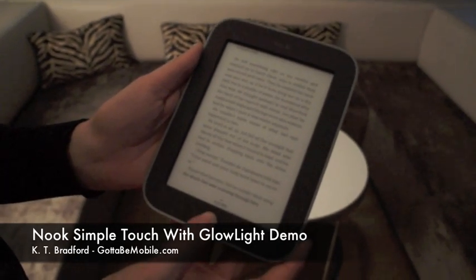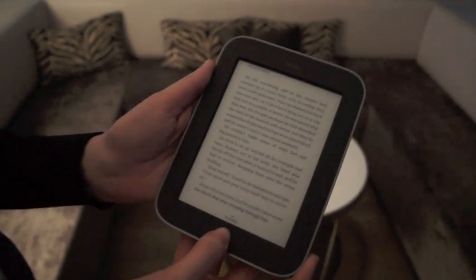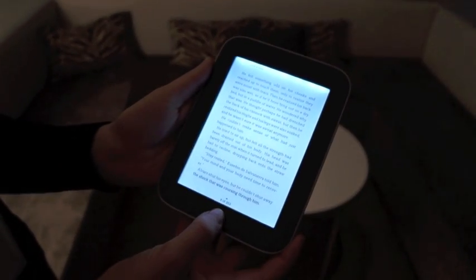This is the Nook Simple Touch with Glow Light, and right now the glow light is off. I'm just going to go through real quick and show you how you turn it on. One way to turn it on is to press and hold the N button for a couple of seconds, and there you go — glow light is on.